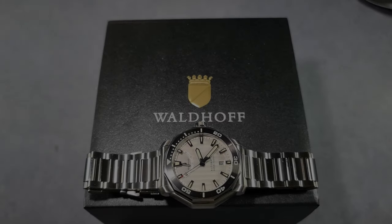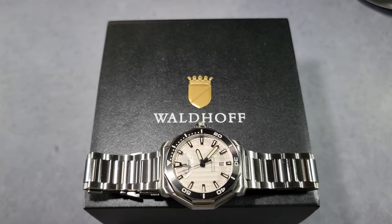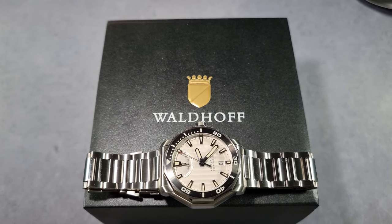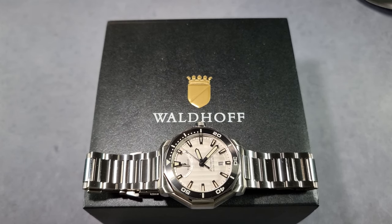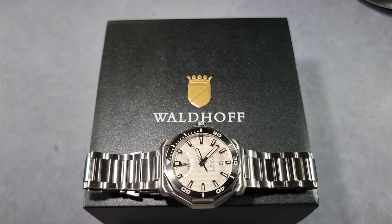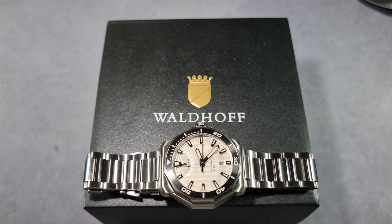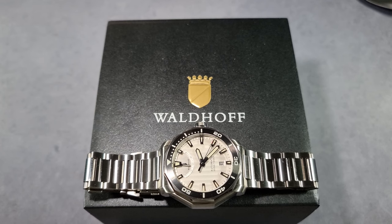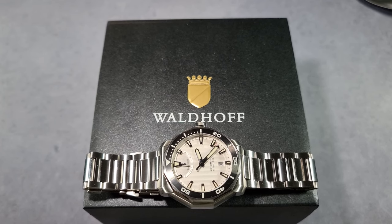Alright guys, how's it going? Will here from ZaltekReviews.com. Today I'm going to have a look at this Waldorf Sea Wolf — this is the Icefall version, white dial. Apparently it pays homage to the legendary USS Sea Wolf SSN-21 Nuclear Powered Submarine.